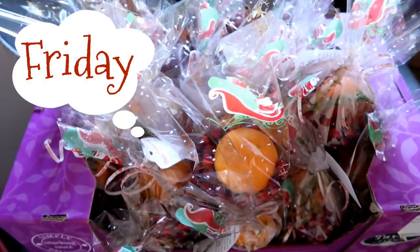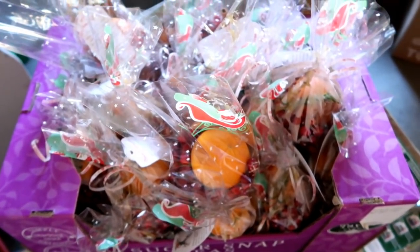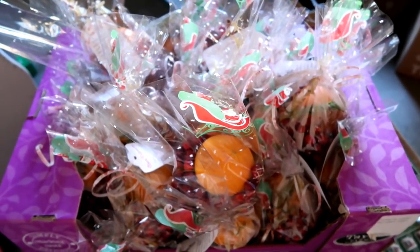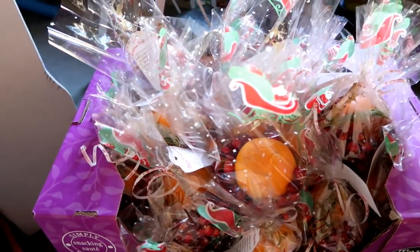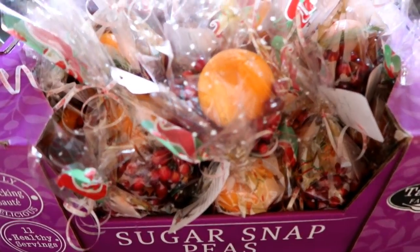Well, here they all are. We put them in a box that's easy to carry and left them in the garage last night to keep nice and cold. So Derek is off to work to go pass these out — that is his holiday gift to his coworkers.